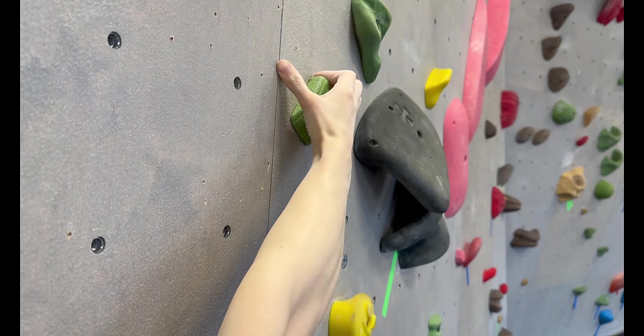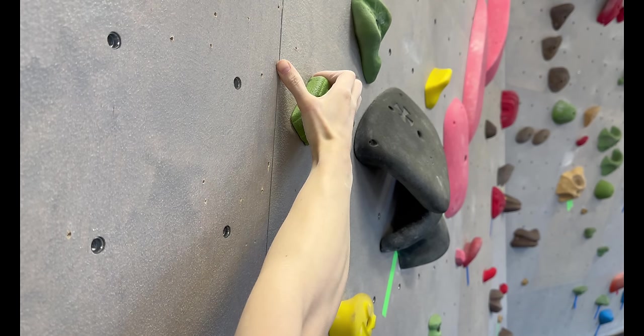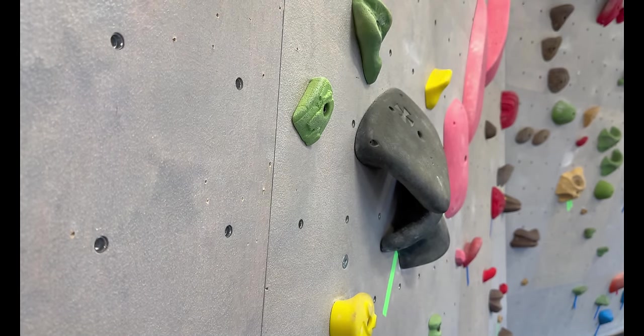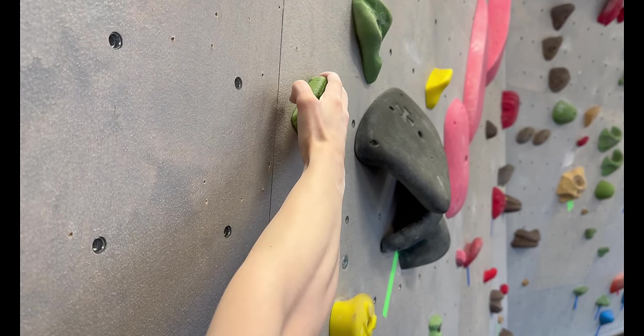The full crimp and half crimp positions will be the most secure on the holds, but they do require a little extra tendon strength. So if you're starting out, I'd recommend using either a half crimp or open hand position.